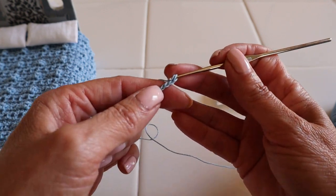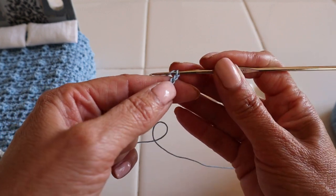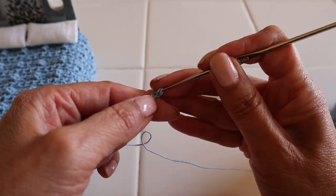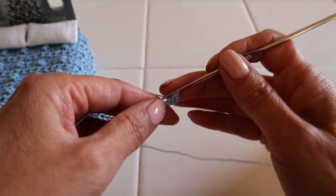My first chain — this one does not count, so from here start counting: one through eighteen. Yarn over, insert your hook not on the first chain but on the second one, and here we will make our first half double crochet.